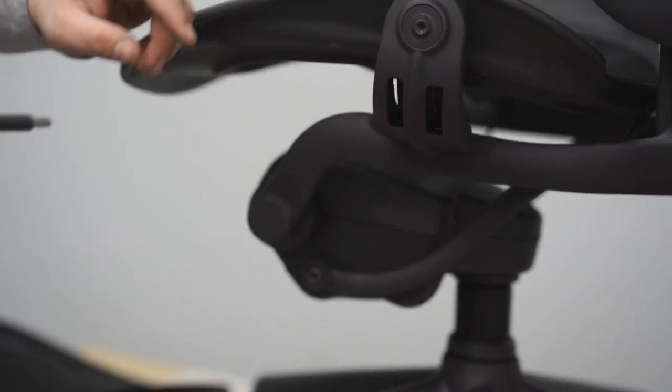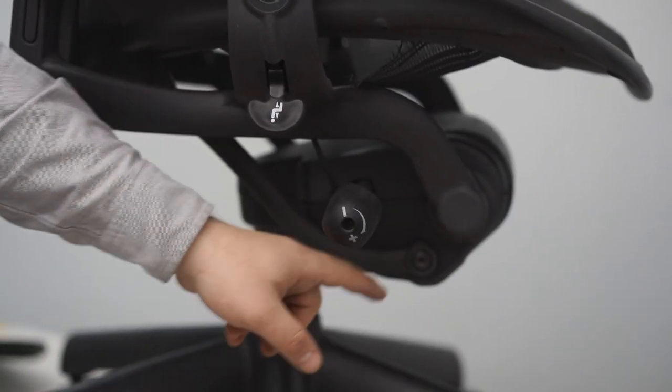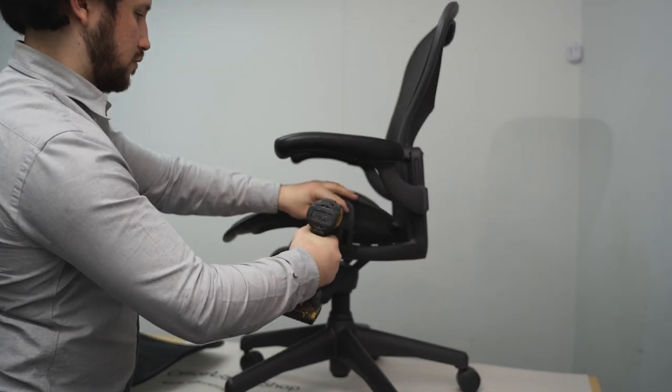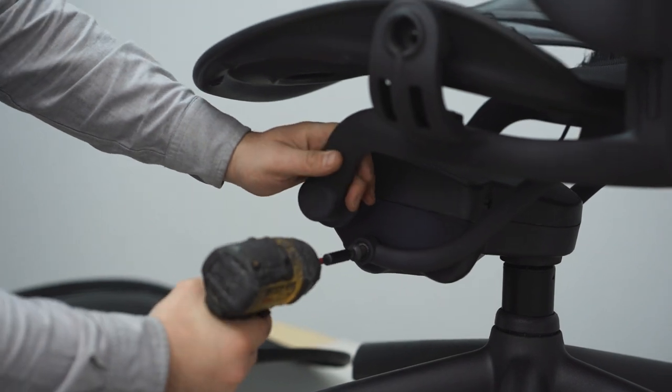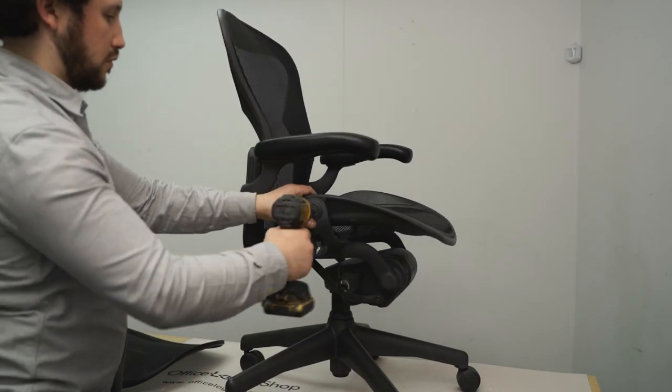In order to access the tilt mechanism, we need to remove the seat by unscrewing the following screws. Start by removing the screws that hold the seat as shown. This can be done with a hexagonal head and a power drill. There are a total of four screws securing the seat.